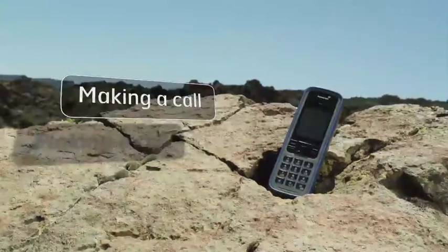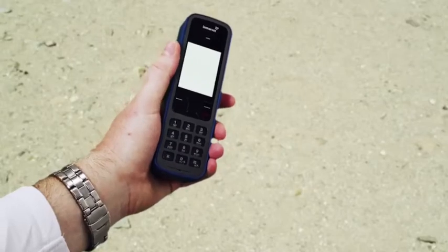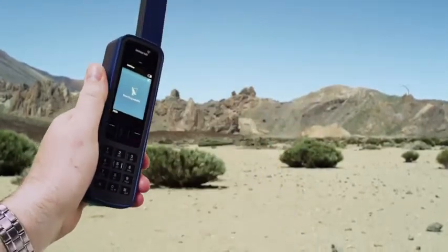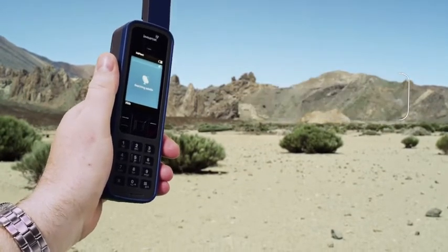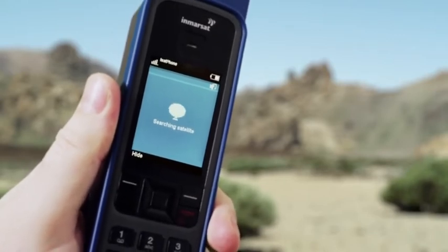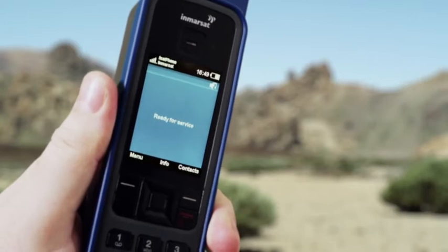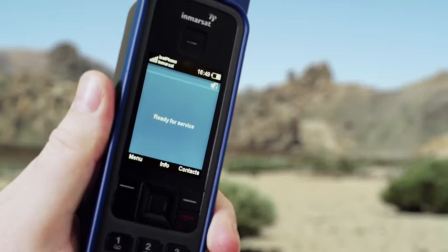No matter where you are in the world, making a call from an iSat Phone Pro is simple. Switch the phone on and make sure you're outside with a clear, unobstructed view of the sky. Hold it upright and deploy the antenna so it's pointing straight up. You'll see 'Searching Satellite' as the phone automatically acquires a GPS fix and connects to the InMarsat network. You will have achieved a successful connection when you hear this sound and see this screen. You're now ready to make a call.